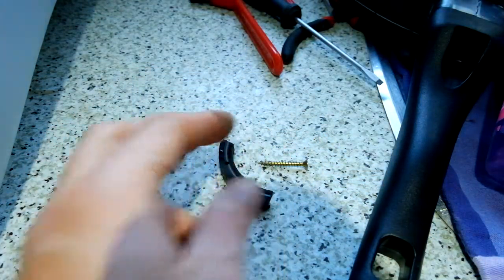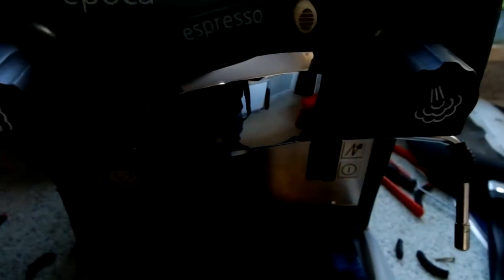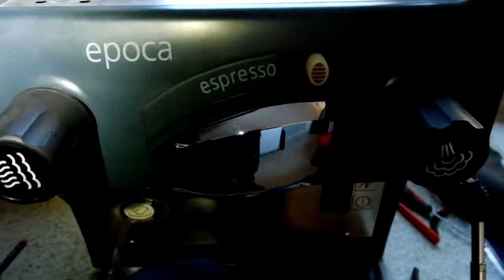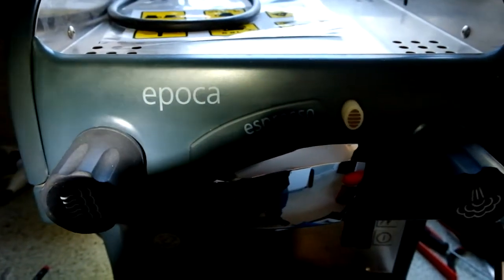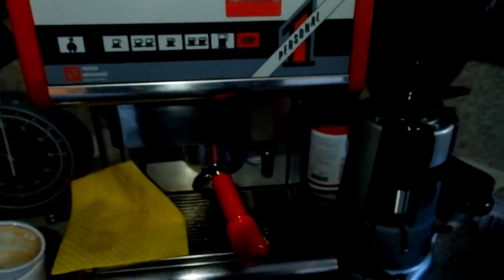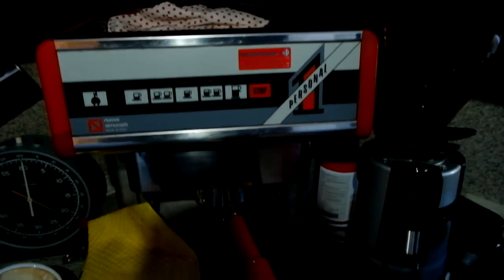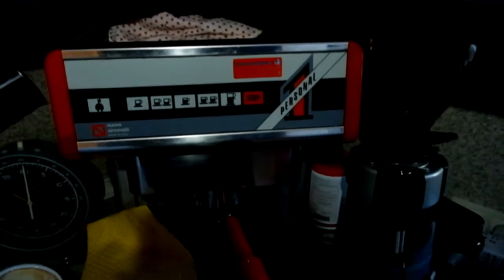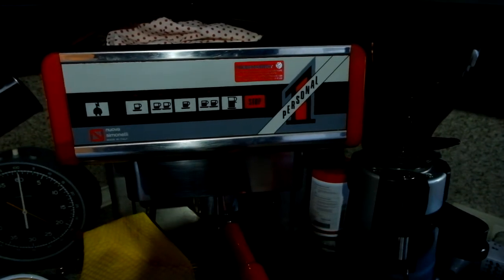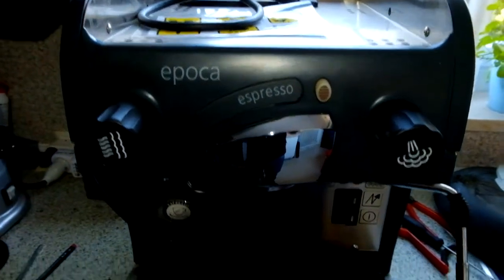So this is how to change the group head gasket, basically on any kind of machine. This is an Epoca, but on my machine it's the same operation. Sorry for the bad lighting. I hope you have no fear any longer to change it — really change it. And then it makes a lot of difference.